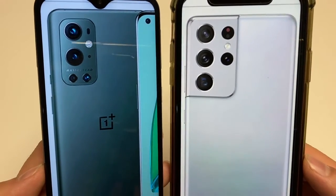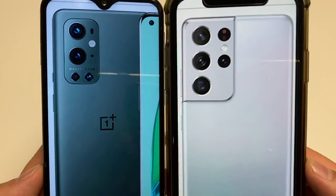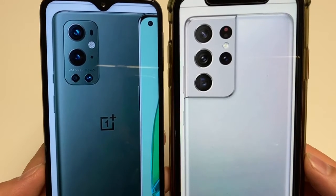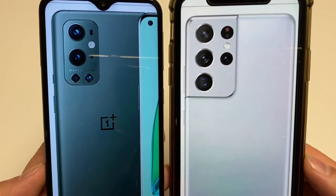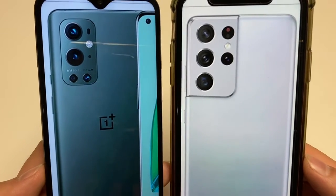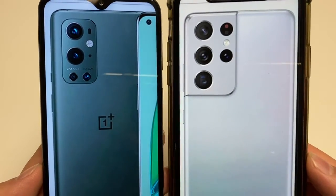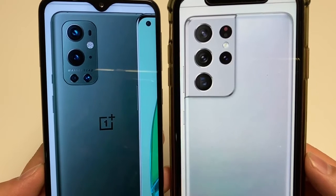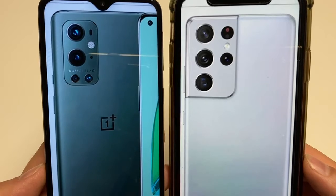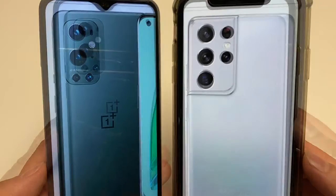Both have similar screen sizes — the OnePlus 9 Pro is 6.7 inches, the Galaxy is 6.8 inches. You get a Fluid AMOLED display on the OnePlus 9 Pro at 120Hz, and a Dynamic AMOLED display with 120Hz on the S21 Ultra. They both offer similar display resolutions at 1440p and both have PPIs north of 500.